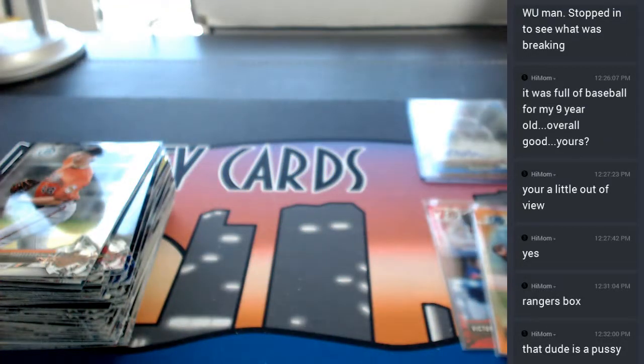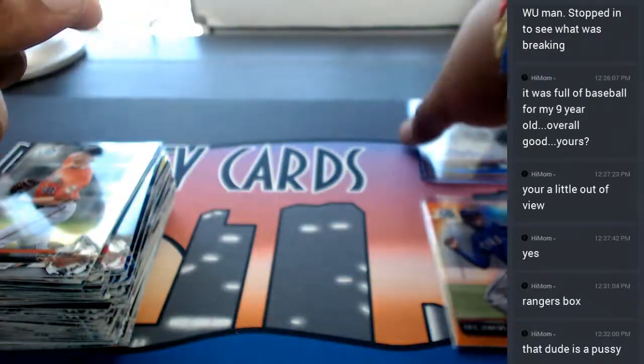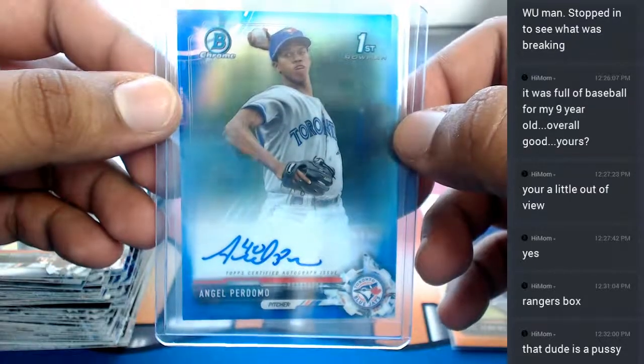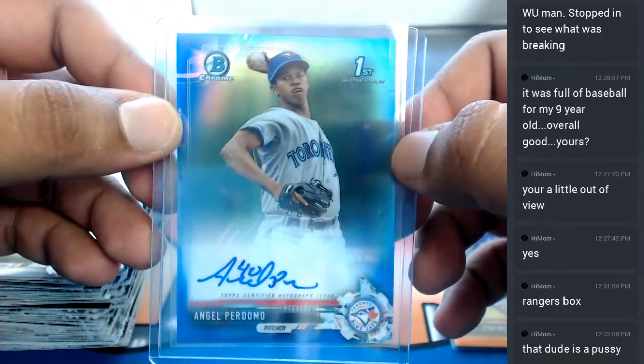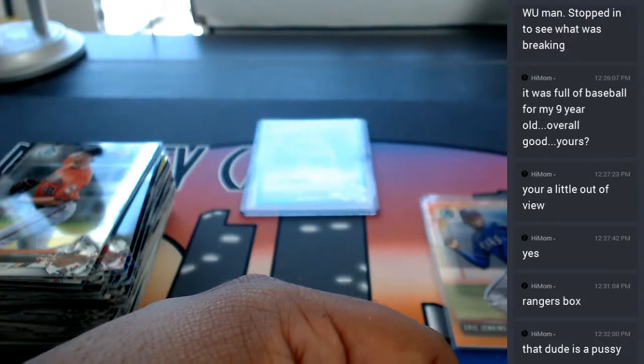All right, so that was the break. In this break we got a little orange - Eric Jenkins for the Rangers - and our auto was for the Blue Jays, Angel Perdomo. There it is - that was the hobby personal box. Thank you very much, we'll get that out to you.